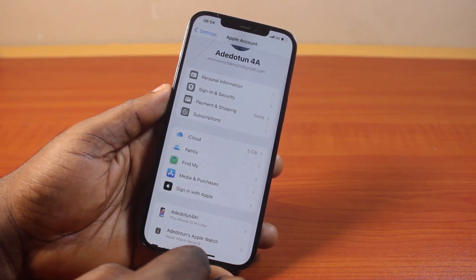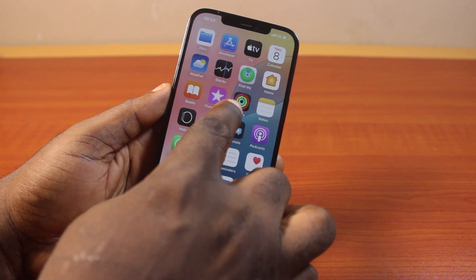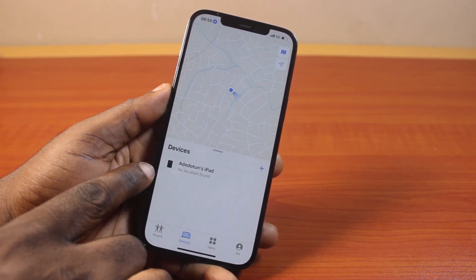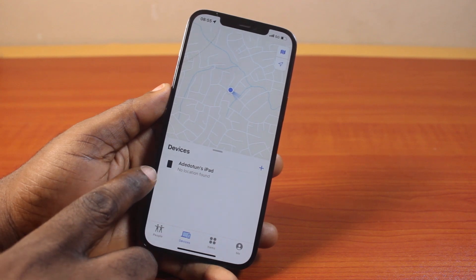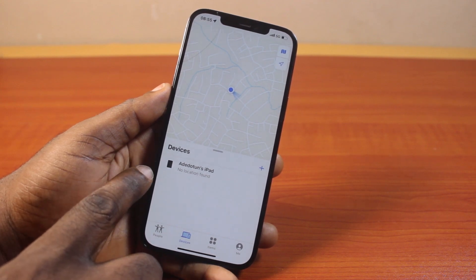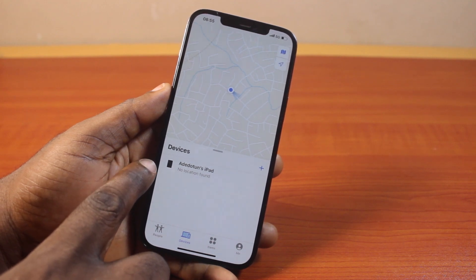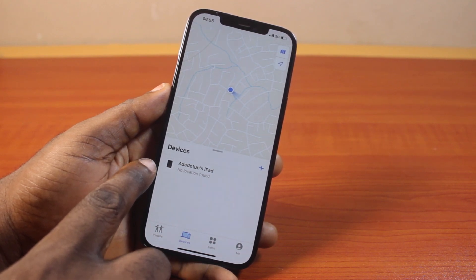Now if you go back and open the Find My app on your iPhone 12, you should see that your iPhone is no longer available here, and Apple Watch is not available, including my AirPods Pro. That implies that I've successfully turned off Find My on my iPhone and all connected devices.